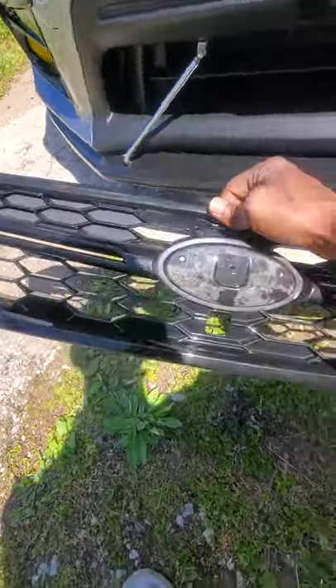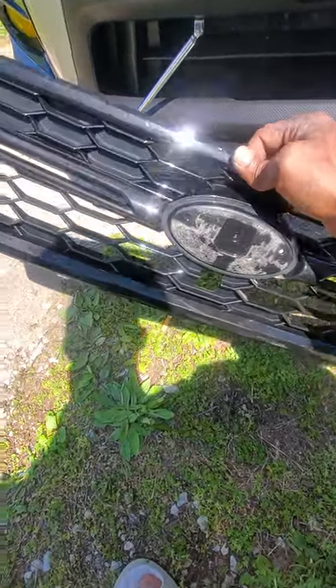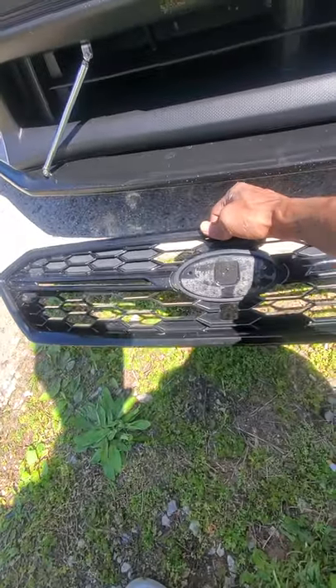That's the reason why I changed it. If it wasn't for that I wouldn't change it, because I really like this grille — nothing wrong with this grille. I like the metallic color on it, the shiny sparkly color. But it is what it is.